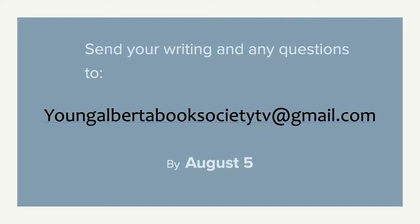Before we get started I want to tell you about a special bonus offered to anyone watching prior to August 5th. At the end of the video there's a fun writing activity for you to try. If you do the activity and send it to youngalbertabooksocietytv@gmail.com by August 5th, I'll read it and offer some feedback in a follow-up video. Questions are also welcome.